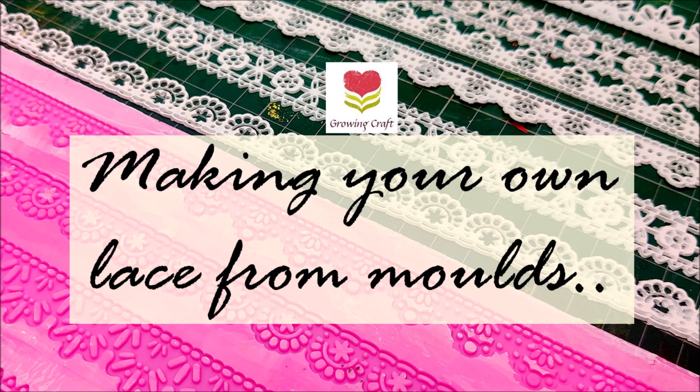Welcome back to our channel friends, this is Sonia here from Growing Craft. Thank you so much for dropping in. Before we start this video, please make sure that you subscribe to our channel and hit the bell icon so that you do not miss out any of our updates. Also check our website www.growingcraft.com and let's get started.